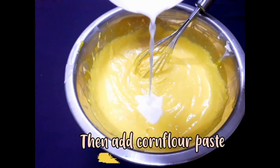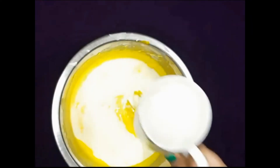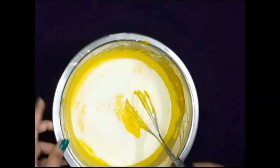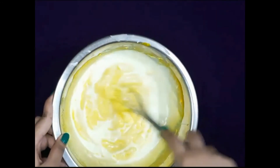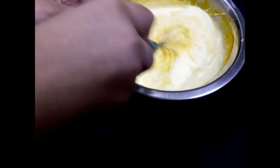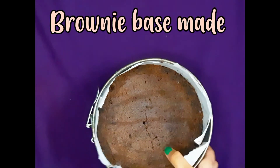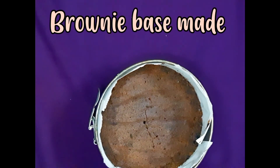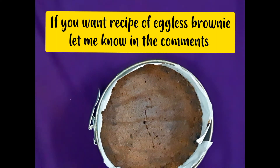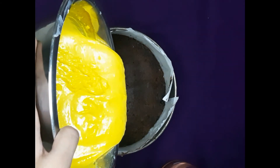Then add cornflour paste. To make this paste, add three tablespoons of milk and 1.5 teaspoons of cornflour. We have brownie as the base — if you want a recipe for eggless brownies, let me know in the comments and I will surely make one. Then pour this onto the brownie layer.